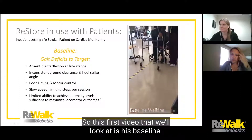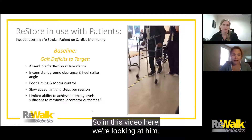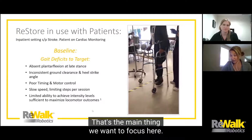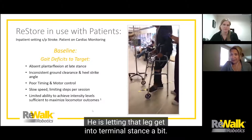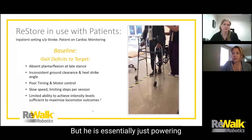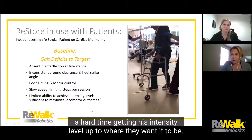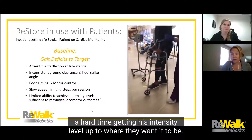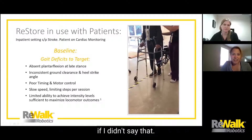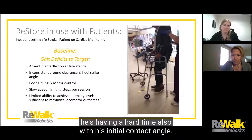The second patient is also inpatient. His baseline video shows he is clearly not getting much push-off. He's letting the leg get into terminal stance, but he's essentially just powering that leg up and through without using any propulsive force on the left side. As a result, therapists have had a hard time getting his intensity level up to where they want it. He's on cardiac monitoring, and he's moving quite slowly with difficulty on his initial contact angle as well.